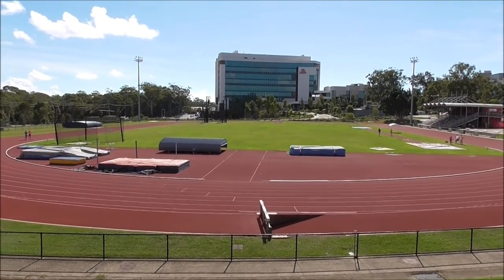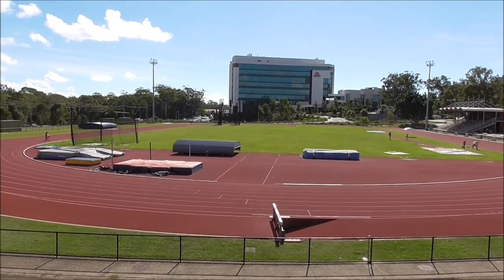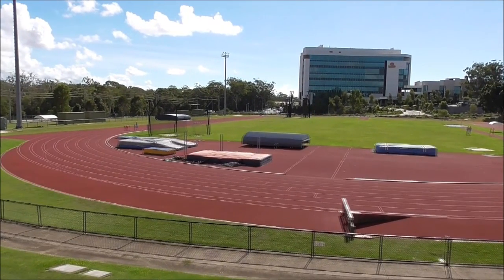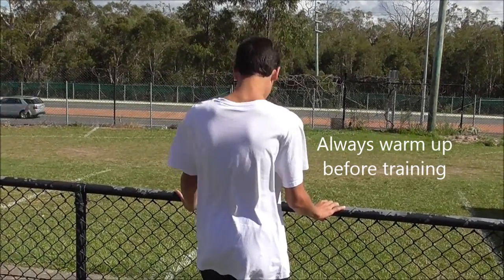Before we do any sprint training, it's always important to warm up. We normally start with a 400-metre jog and then we do some stretching exercises. A simple warm-up stretching routine starts with your head and then you just work down your body.